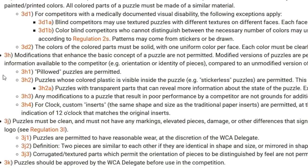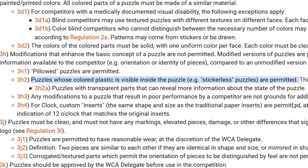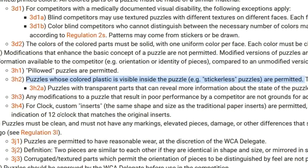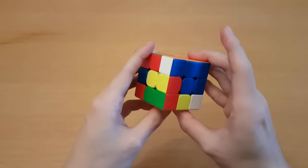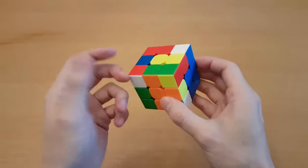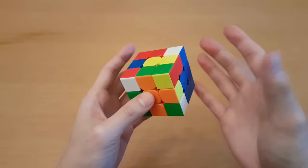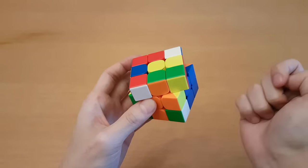Despite these unfair advantages, the rule was changed to make stickerless cubes allowed in competitions. The reason being that, practically speaking, it would be very difficult for any of this to actually become an advantage. For example, it's a common bad habit during F2L to look at the back to see what pieces are there. With a stickerless cube, in theory, you would never have to look there — if you wanted to know what an edge was, you could just do this.